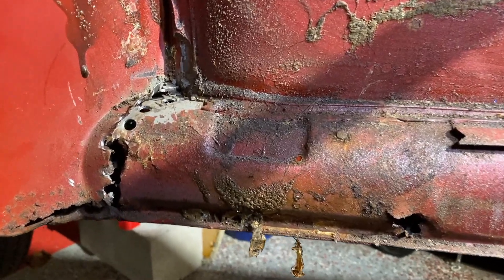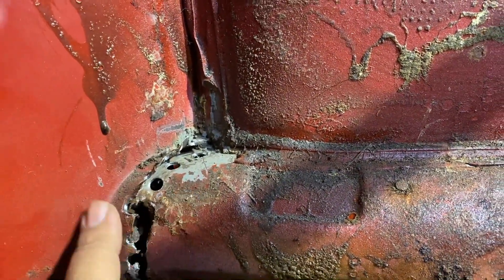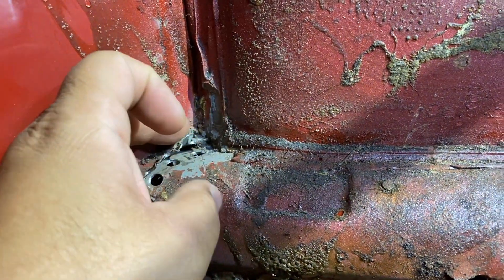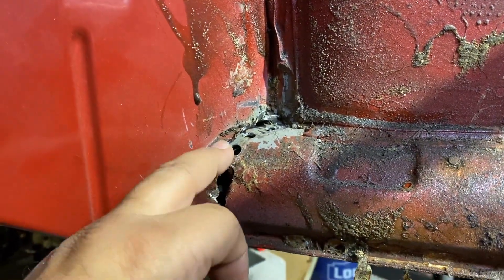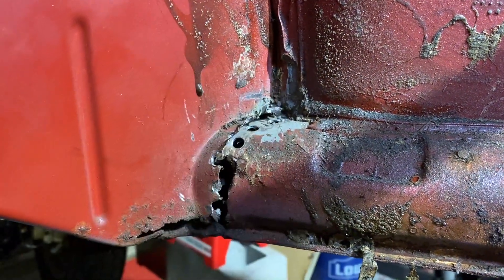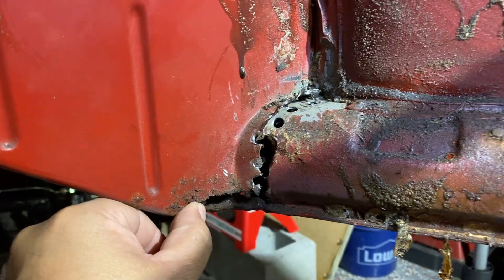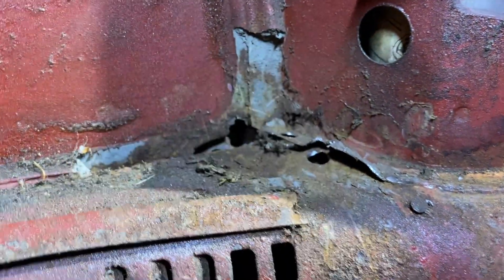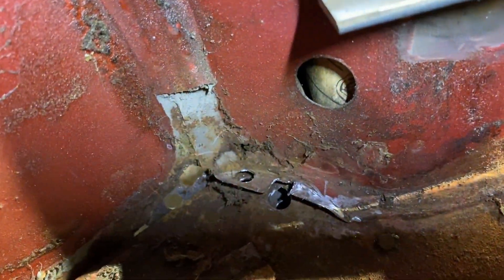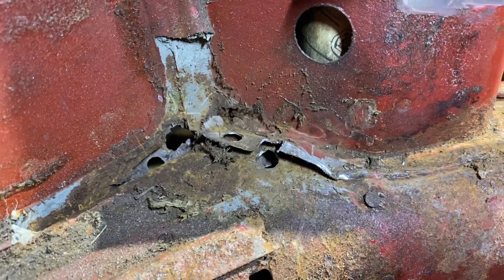We're at the point where we've got the spot welds off on the inside front area — this is all loose. Normally if this was all good metal I wouldn't have drilled so deep, but I'm going to have to replace a lot of this firewall because it's kind of busted out. On this side there are two spot welds that I drilled out — this metal is still really good. I'll bring that back into place, no problem.